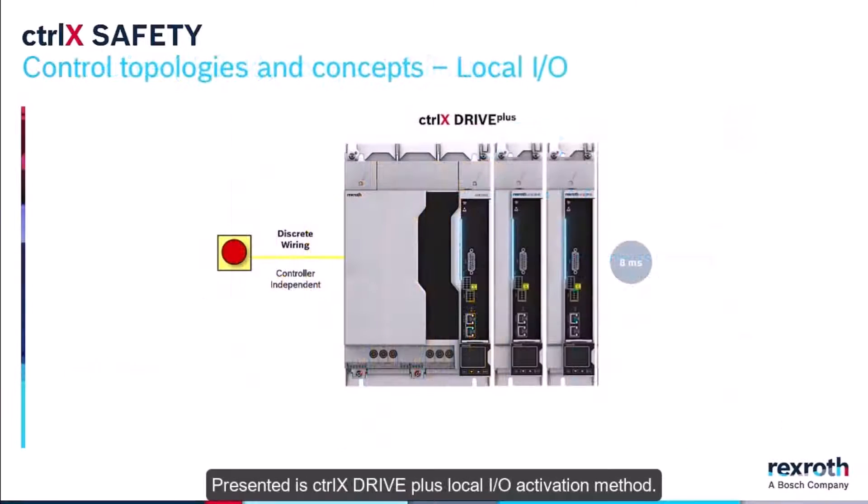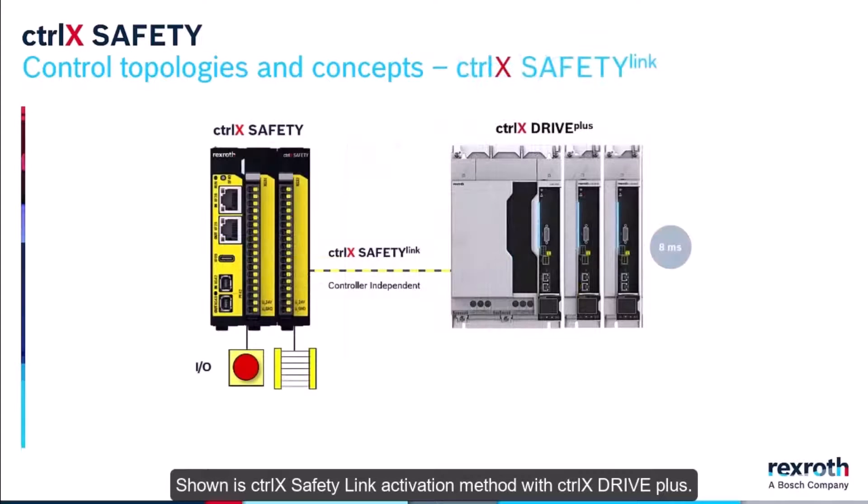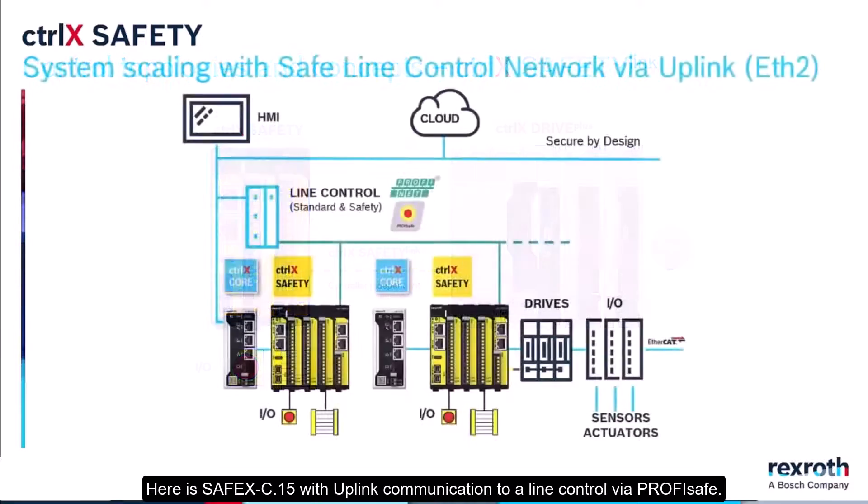For the SafeX C15, the ControlX Drive Plus local I/O activation method shown is the ControlX Safety Link activation method with ControlX Drive Plus. Here is the SafeX C15 with uplink communication to Align Control via PROFIsafe.